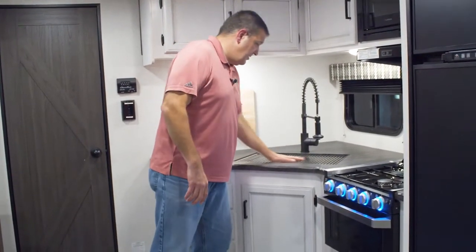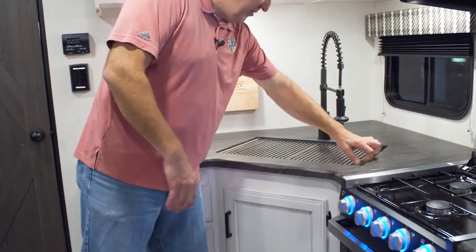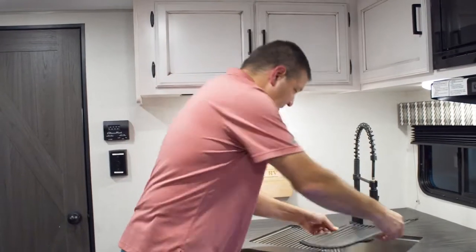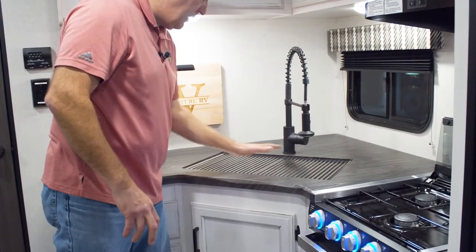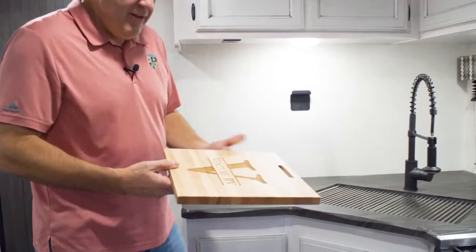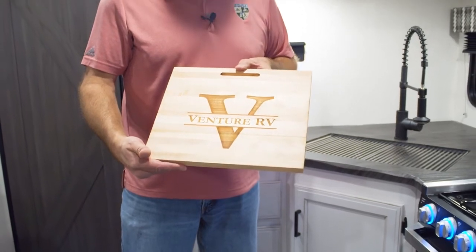A couple of things I forgot to mention about the kitchen: there's a nice dish rack and sink cover that rolls up out of the way. It's slatted so you can use it as a dish drainer, a spot for a hot pan, or extra counter space. Also new this year — the Venture RV charcuterie board, because charcuterie is the new big thing. Thanks for checking out the 281 VBH today. If you have any questions, contact us through email, our website, Facebook, or your local dealer.